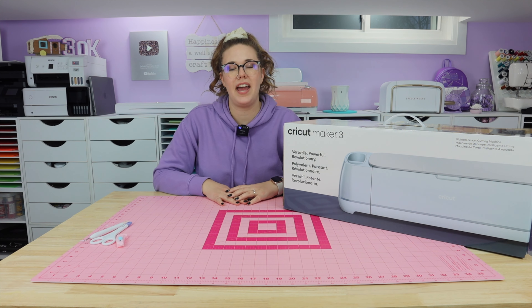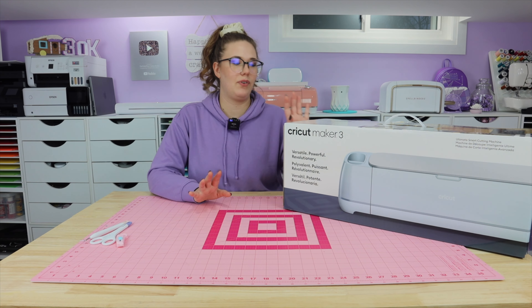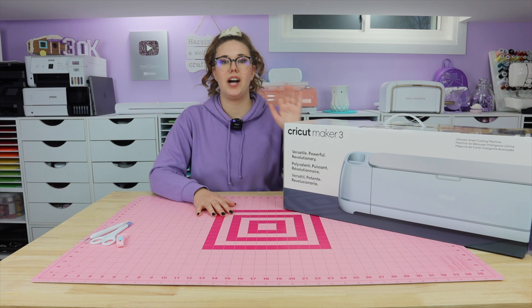I am not an only Cricut gal. I do also use Silhouette, which is sitting over there — it's too big to sit up here. A couple of things before we get into the actual unboxing.